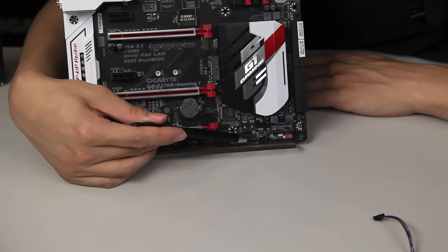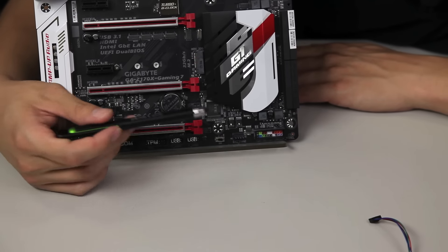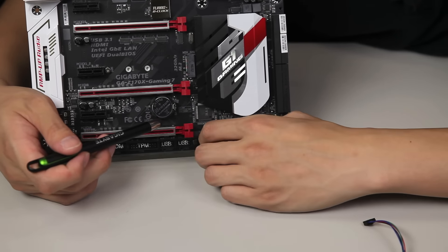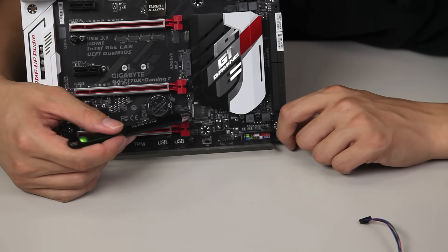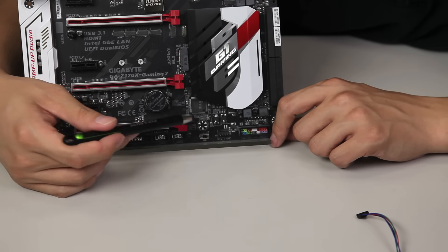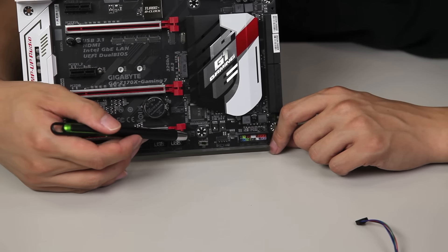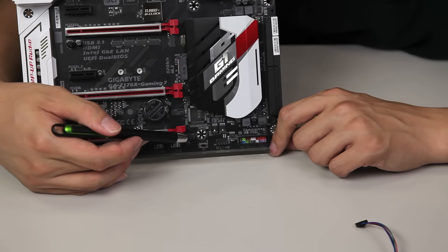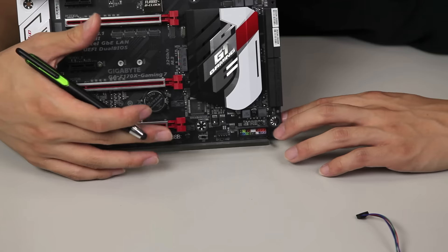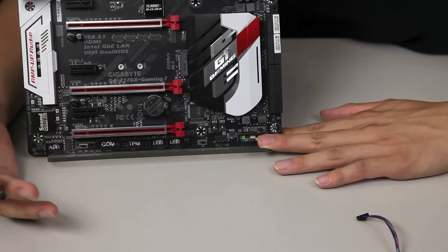A little bit over, we have another fan connector — of course, more fans the better to keep your system cool. We have a DIP switch that allows you to actually disable or enable your single BIOS or dual BIOS functionality. If you're choosing to do any overclocking, you might not want your secondary BIOS to overwrite your main BIOS. This is something you want to enable to prevent any malfunctions or any overwriting that would make you redo what you've already done.